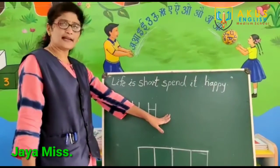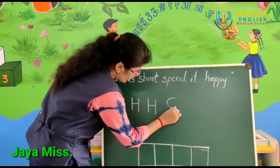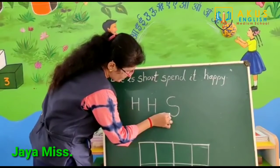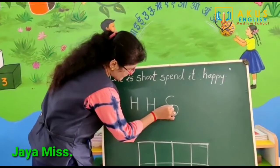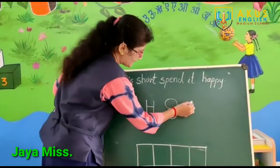Now, how to write number 8? See, first, right curve. Then, in the left curve. See, circle and again, left curve. What is the number 8?